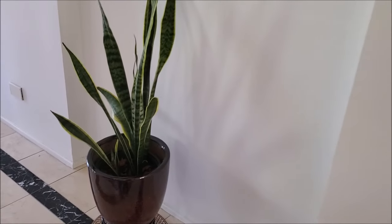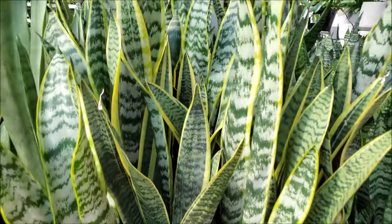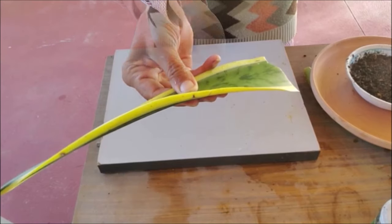This is a snake plant that was grown from a leaf cutting in water. Cut a healthy leaf, minimum 3 inches long, from a snake plant and place it in shade for a few hours for the wound to heal before planting.